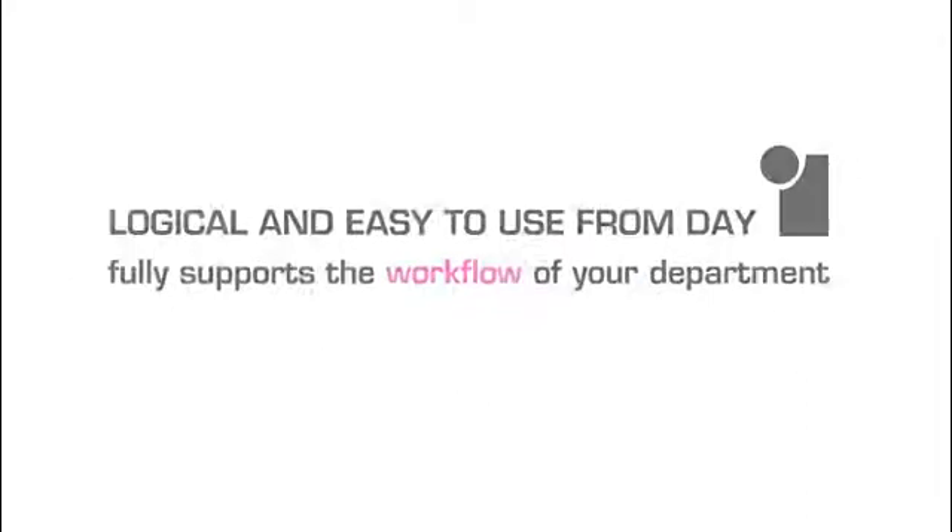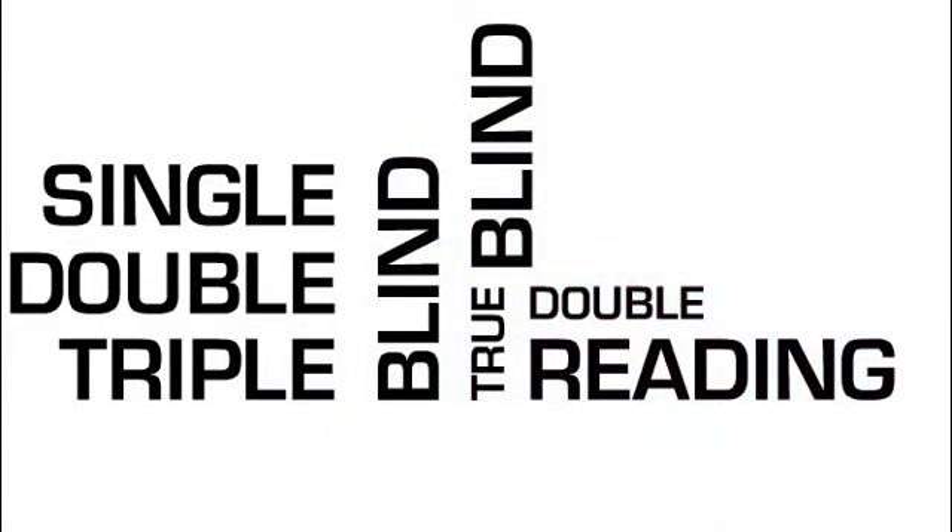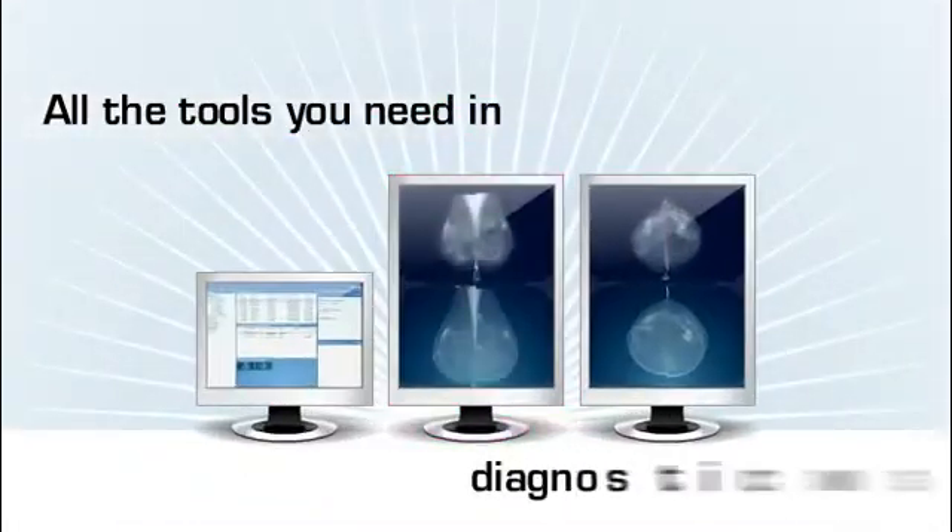Logical and easy to use from day one, this solution fully supports the workflow of your department, including single, double or triple reading, regardless of whether you need blind or true blind double reading. As you'll discover, you have all the tools you need in one diagnostic workstation.